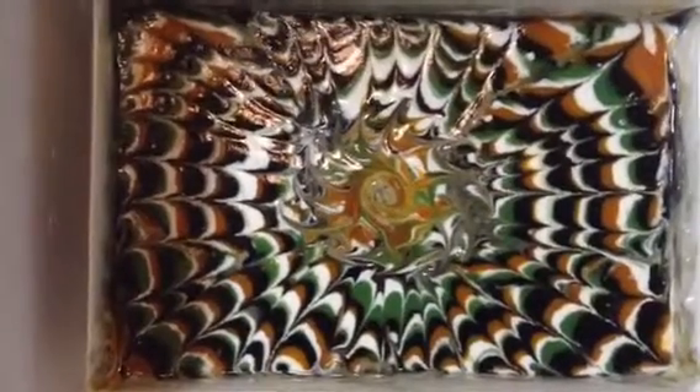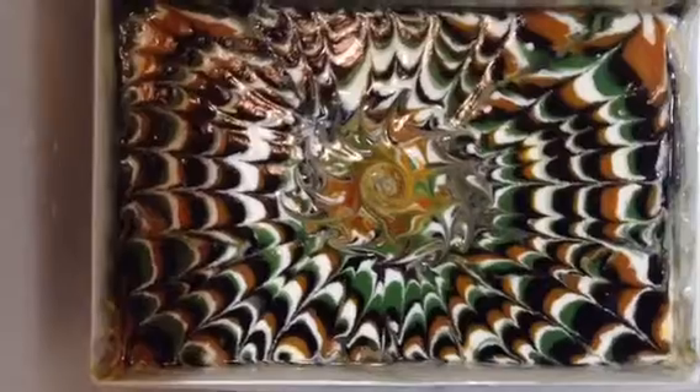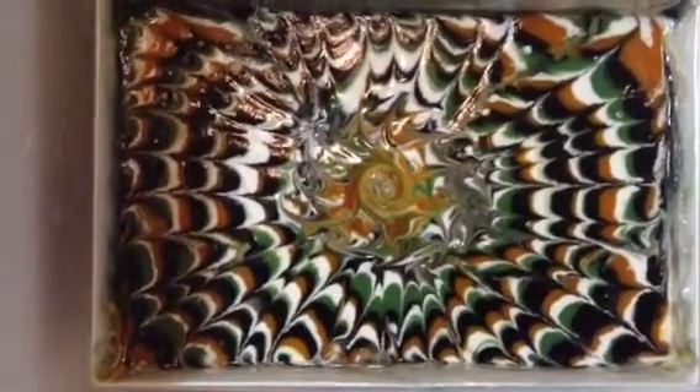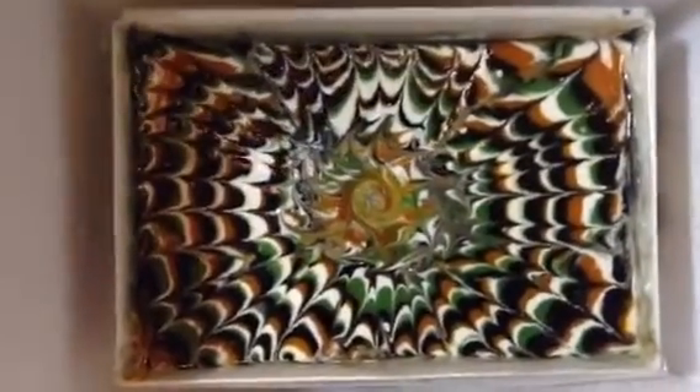I will put the lid on this and put it to bed, and in 24 hours it should be CPOPed — 24 hours or less. There you have it, my eco-friendly CPOP dealy bopper. And then I just put the lid on like that and there you go.